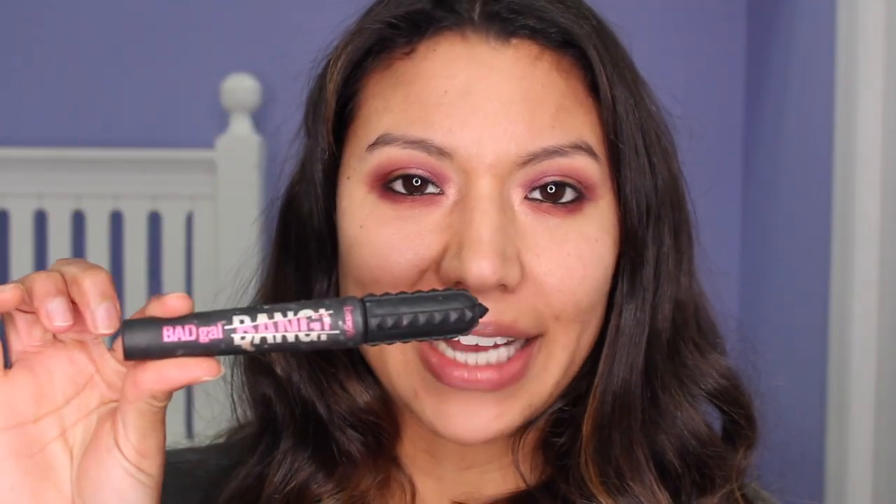So now I'm going to take my Bad Gal Bang Mascara, and just put this on the top and bottom of my eyelashes.